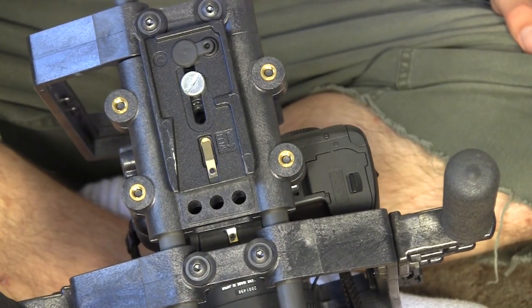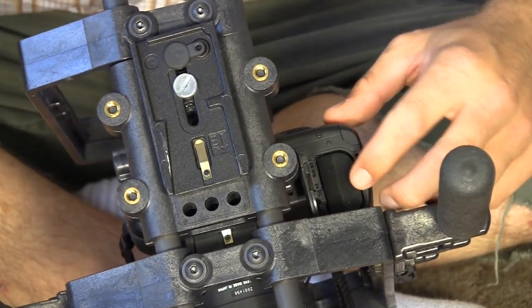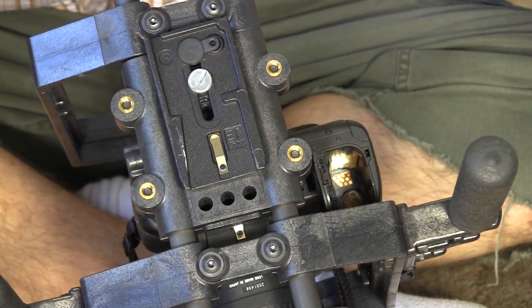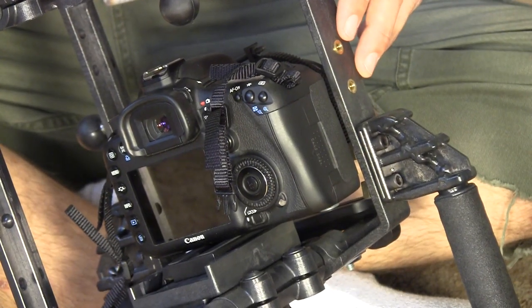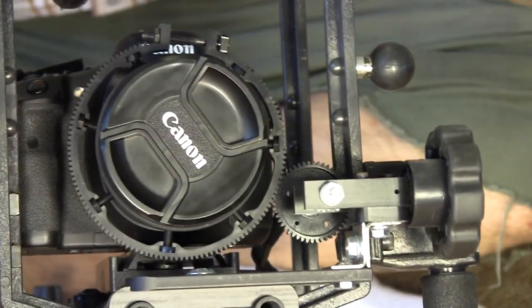One great consideration on this rig is the fact that the camera sits offset on the bracket. This allows you to open the battery compartment completely and gives you the ability to access and remove the battery without taking the camera off the rig — really handy when you're in the middle of a shoot. Unfortunately, this means the camera can't slide all the way through the front cage, which can be a pain when you're trying to get a follow focus adapter onto the camera.